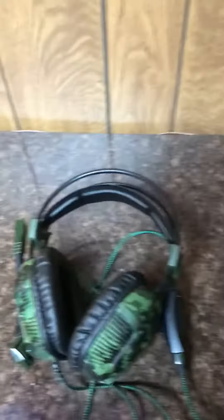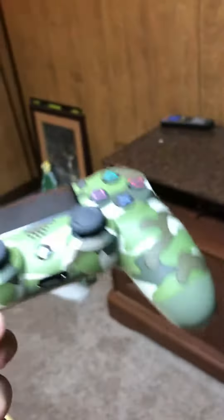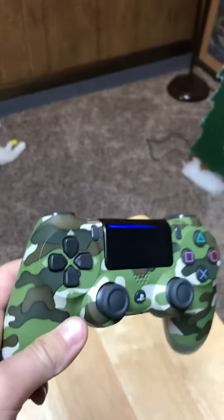This is a controller I really don't use anymore. Here's my gaming headset — it's a Sadie's headset, it's pretty good. Moving on to my new controller, it's a camo PS4 DualShock 4 controller.